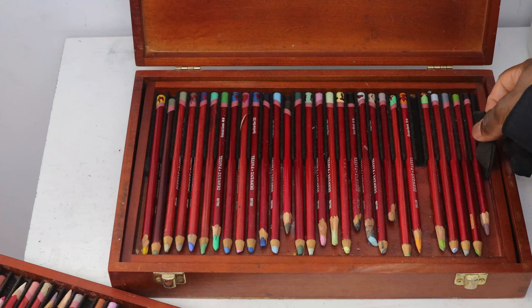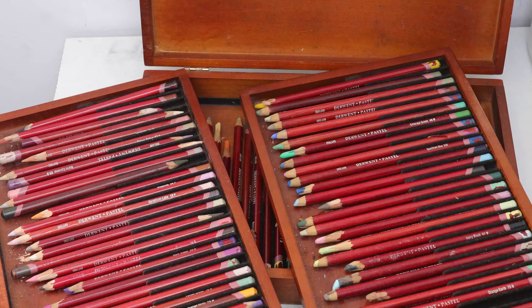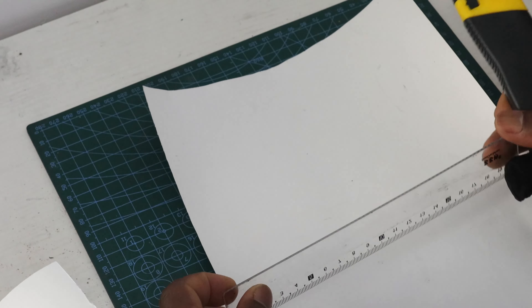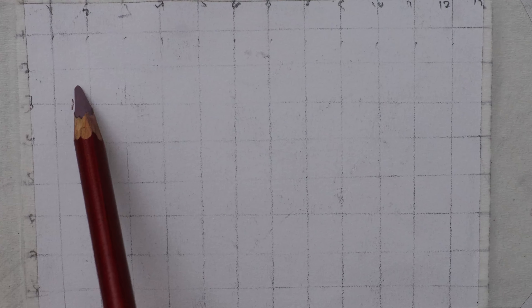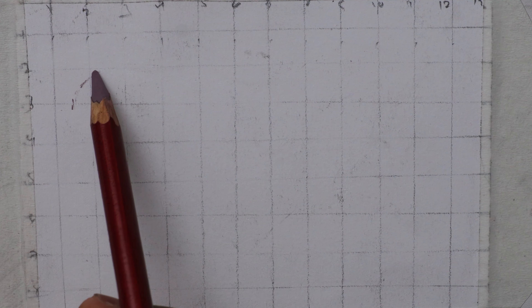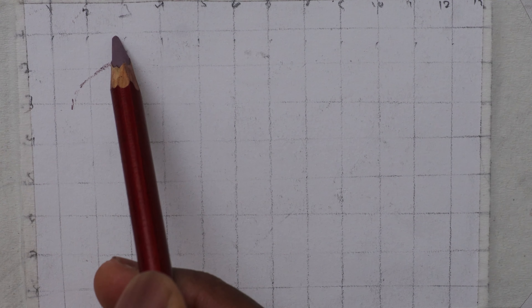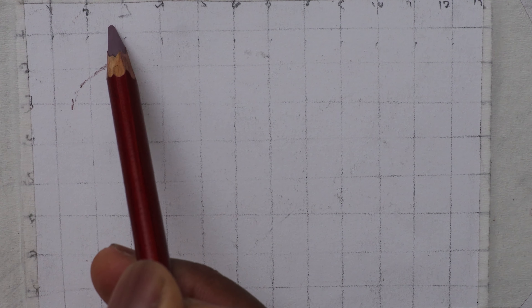Hi there. Today we're going to use a different medium which is the Derwent colored pastel pencils, and we'll talk about a few pros and cons of these pencils. I'll also share my experience with these colored pencils and whether I'm going to stick with them for a long time. The Derwent colored pastel pencils are quite expensive and mine has about 90 colors.